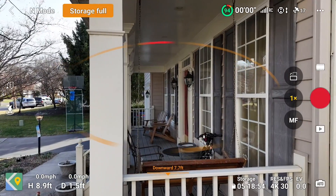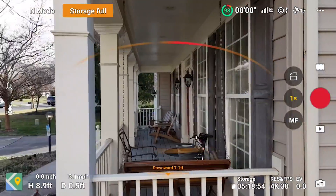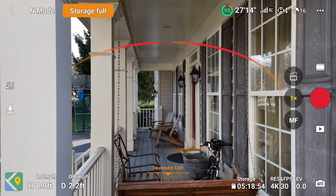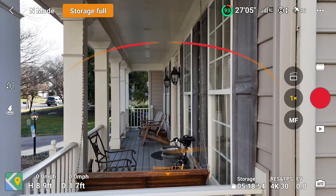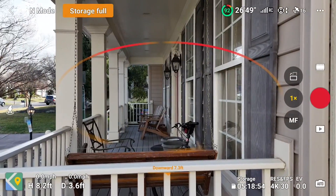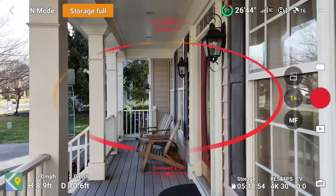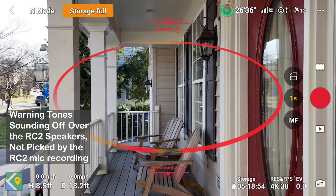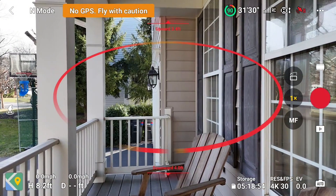We're getting warning indications right away, whereas we didn't before. Whoa, careful there. We're getting a little bit of drift. It looks like it's trying to avoid going through — slowly taking it in. Well, that wasn't very slow. You can hear the warnings — there's warnings everywhere. It seems to be maneuvering itself fairly well.